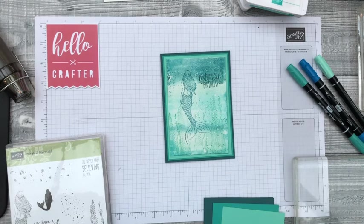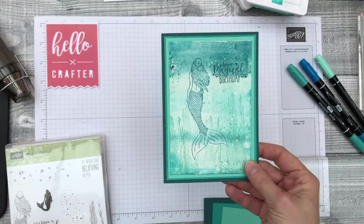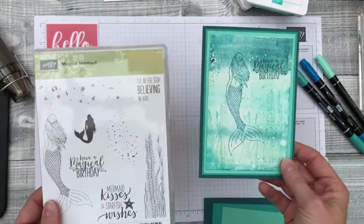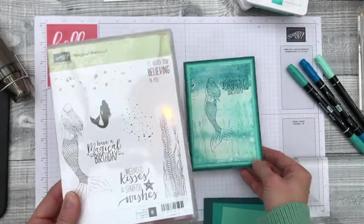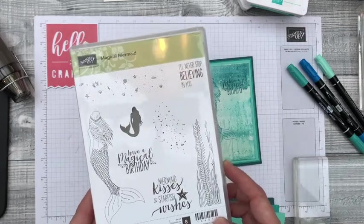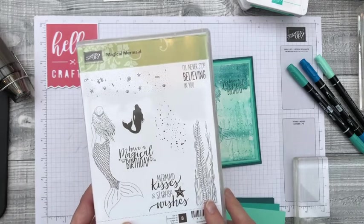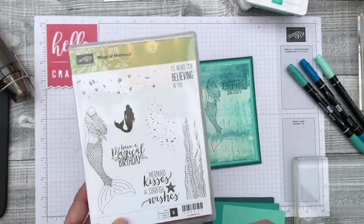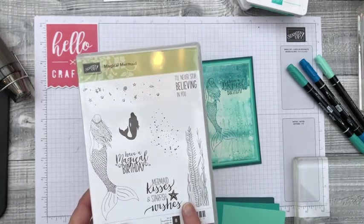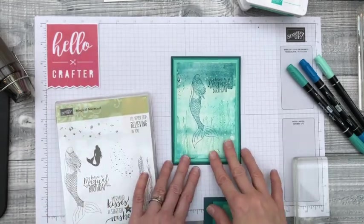Hello, this is Kylie from Hello Crafter. Today I wanted to share a card I made this week using the Magical Mermaid stamp set from Stampin' Up. This stamp set is soon to be retiring — it won't be continuing in the new catalogue in June, so Stampin' Up will put it on the last chance products list. I've been getting out some of these stamp sets that won't be with us for too much longer and having a final play with them.